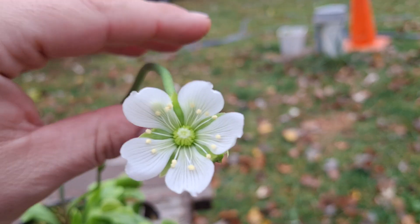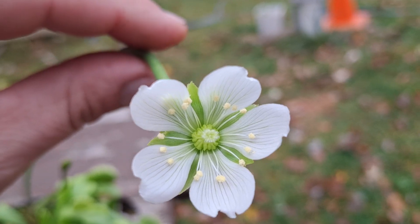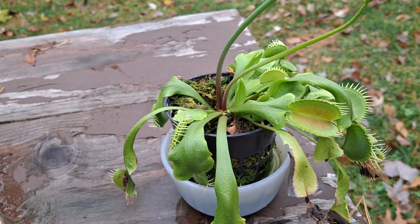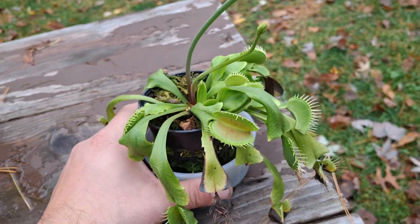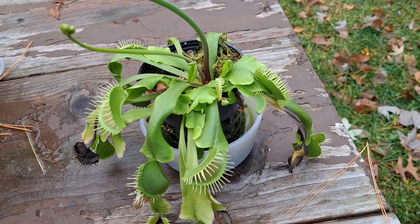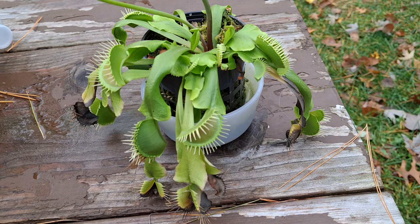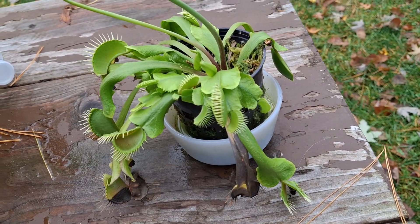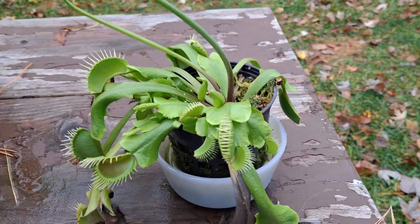Pretty neat plant. Nice little flower if I can hold that steady. I think I did a video on this when I first got it — I thought it was neat. A lot of people say that for beginner growers they end up dying out, or people kill them. But somehow it's still alive and somewhat thriving.